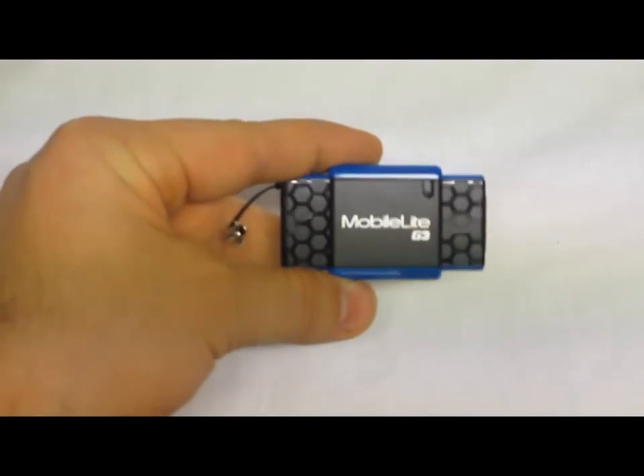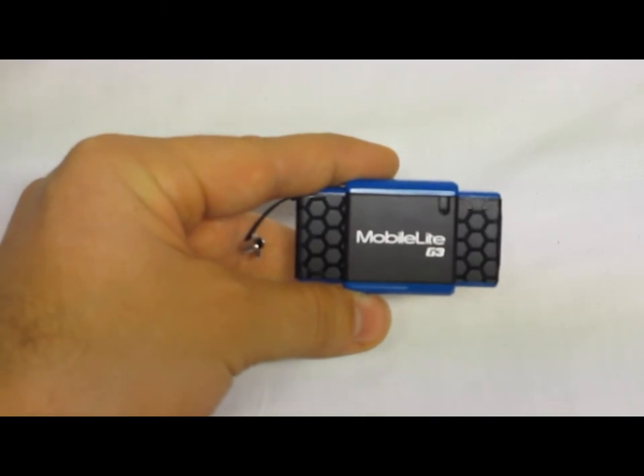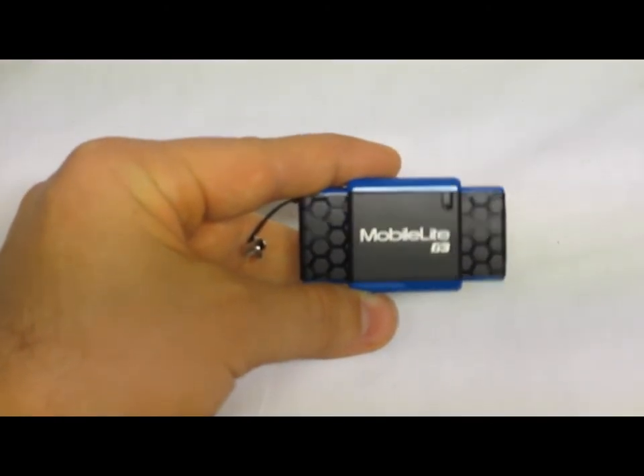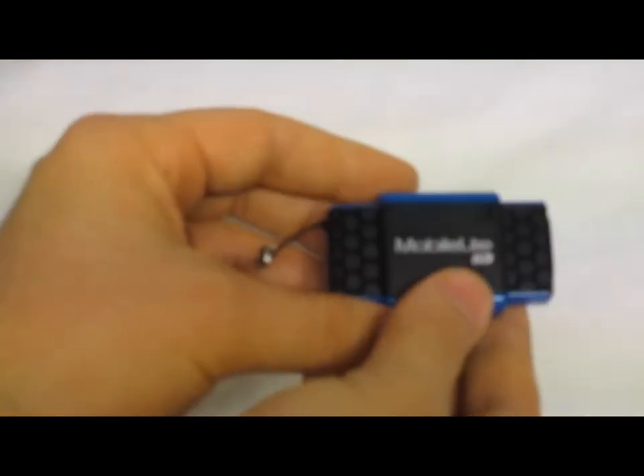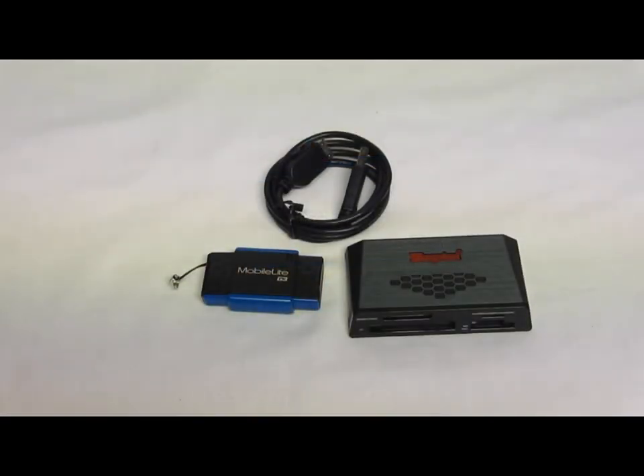This is USB 3.0 with SDA 3.01 standards, and it's basically their travel model — just for the on-the-go card reader. Now, both of these readers feature a two-year warranty from Kingston, and they both have an operating temperature of between 32 degrees Fahrenheit and 140 degrees Fahrenheit. And those are the new USB 3.0 flash card readers offered from Kingston.